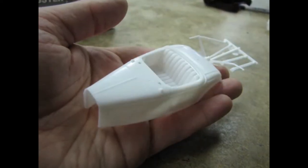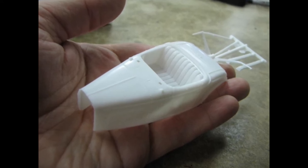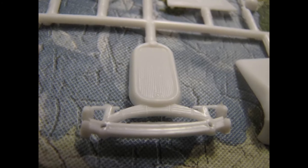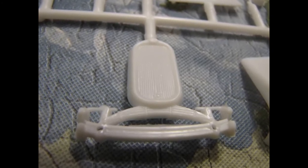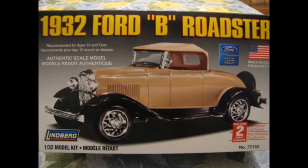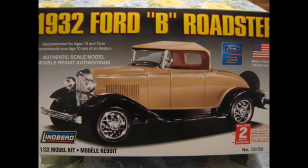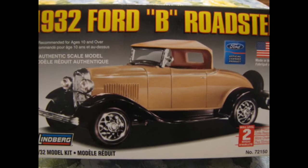Despite these minor engineering hiccups, this kit does include some excellent detailed parts. Have a look at this front axle radiator combination. Unless you want a gloss black car, you will have to paint your radiator shroud with body color. If you collect 1/32 scale models, want a quick build car for a 1930s diorama, or are looking for a good first-time kit to construct out of the box or convert into a slot car, then I recommend this kit to you.